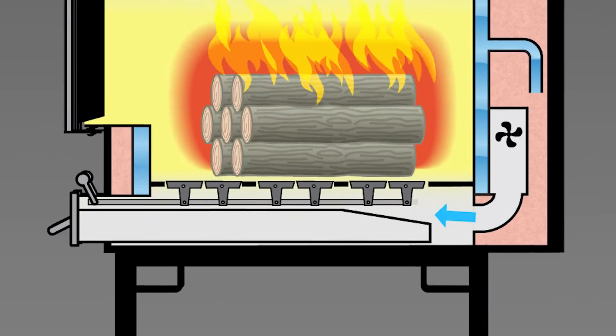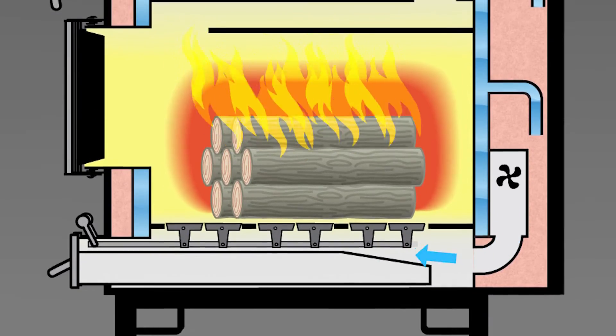Another feature that makes the E-Series more efficient is the forced air blower. The blower will blow the air underneath the grates, ensuring a full front-to-back burn in your firebox. It will also help to stoke your fire more quickly, getting your furnace up to the hottest, most efficient burn right away.